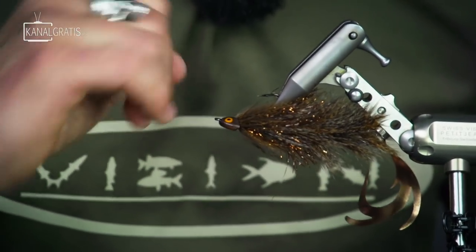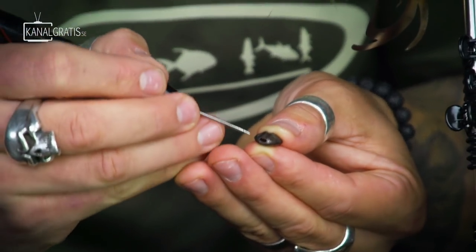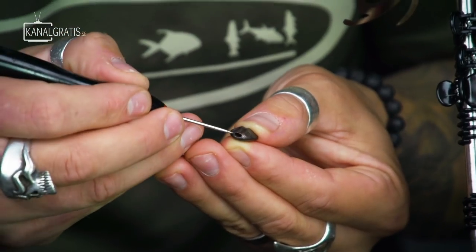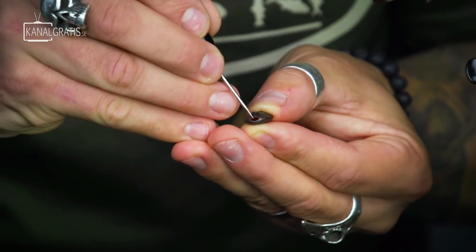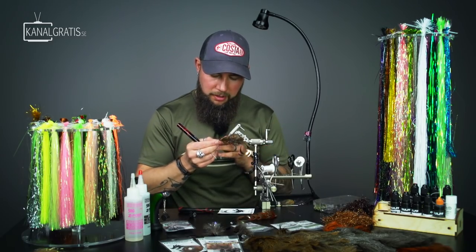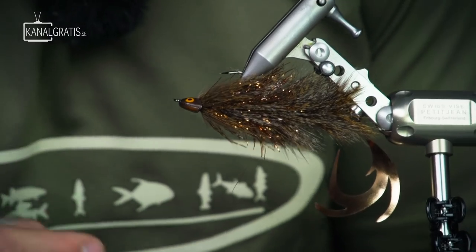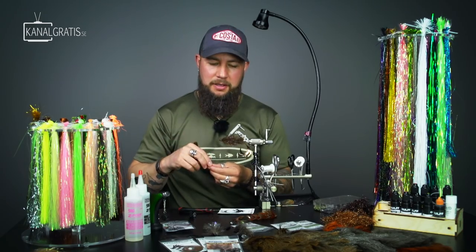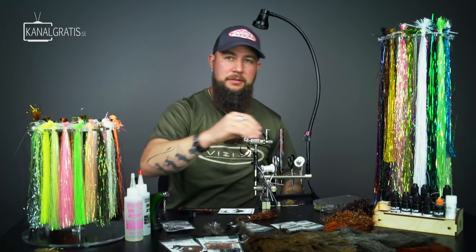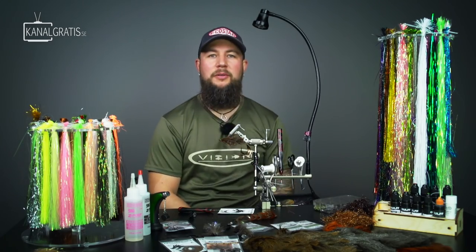Make sure you don't have any epoxy in the hook eye, and make sure the underlip of the sculpin head allows you to get your tippet through. I like to fish this with quite heavy tippets — in Sweden we use millimeters, basically 0.28 to 0.33. You need to look through the hook eye when positioning the head so you can actually get the tippet all the way down. Don't glue the head on and then find there's just metal underneath. Wait five minutes for the epoxy to cure.